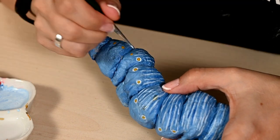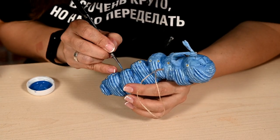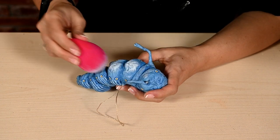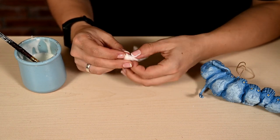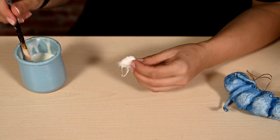I'm circling the yellow spots in light blue and touching the tummy with light blue using a sponge. I've decided to make a hat for the caterpillar, so I'm twisting a cone out of cotton and coating it with glue.